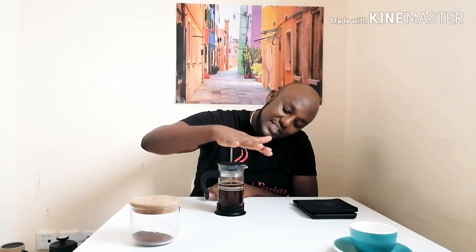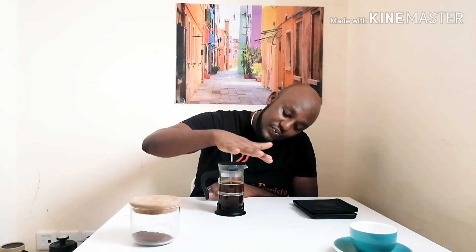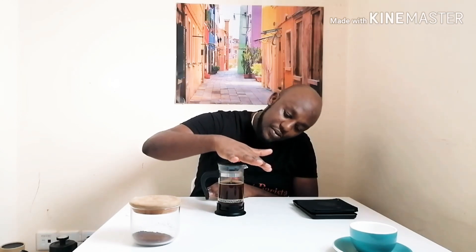So we're back after the 4 minutes. I'll remove the wing scale and just put it off. Then I'll start pressing slowly to avoid disturbing the coffee. And I'll take my beautiful cup of coffee.